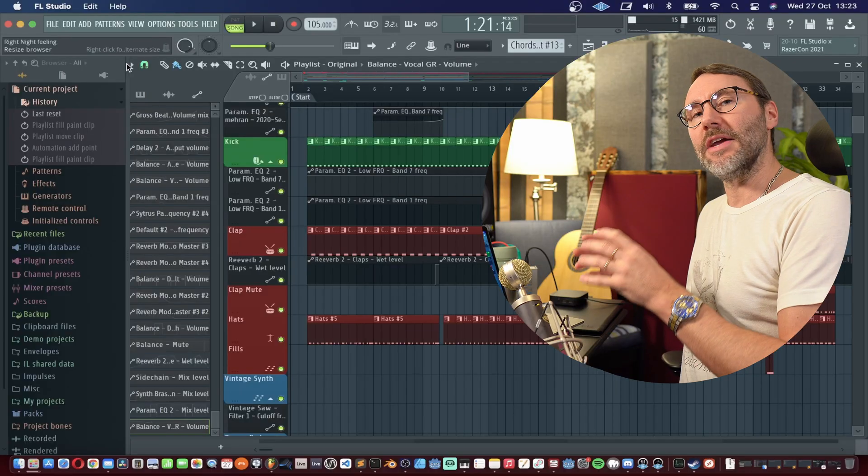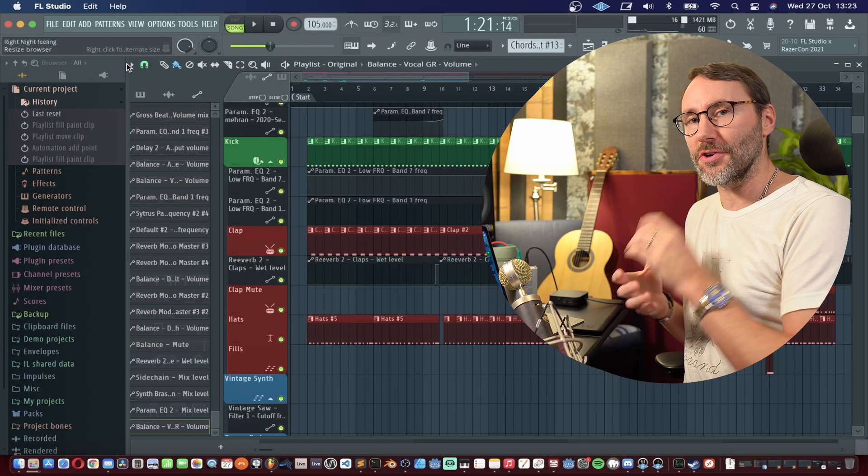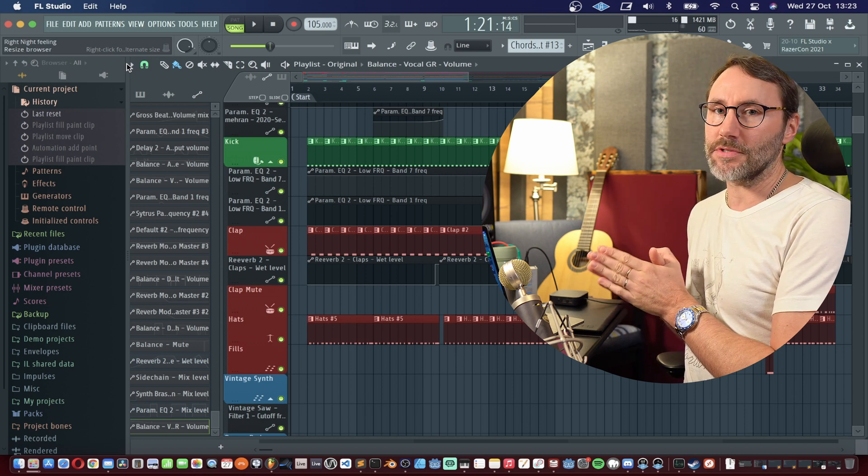Let's continue our tests and dive into one of the more demanding demo projects in FL Studio. With this next demo project, Right Night Feeling, I'm pretty sure you're going to get surprised. The previous test in FL Studio 20.8.2 gave us around 55-60% of CPU usage during the choruses, so let's see what this latest FL Studio version will give us.